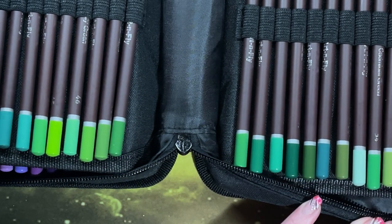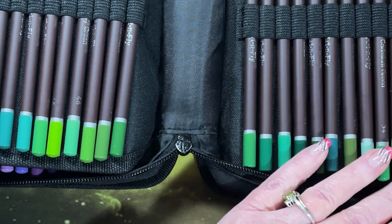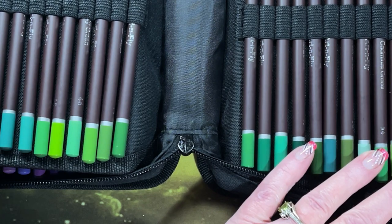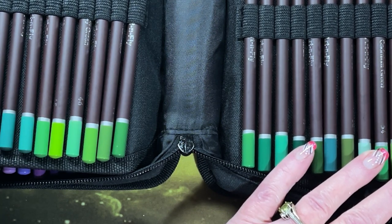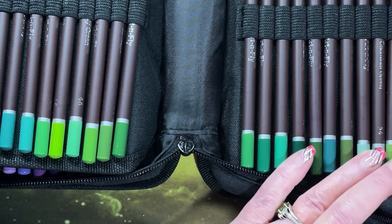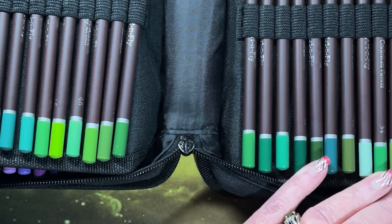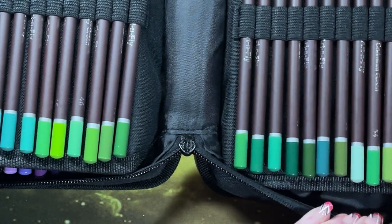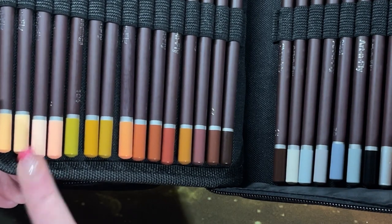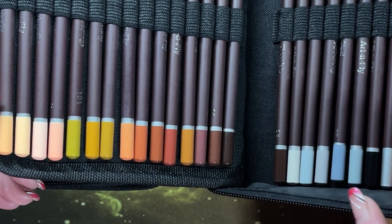Some of these I thought were cream yellows — Tuscan Sun, Leaf Bud, Pale Marigold, Morning Light. So those will go up with the yellows. We do have some skin tones, then we get into all the browns, the grays, and here are our metallics. There are some pretty colors in here.